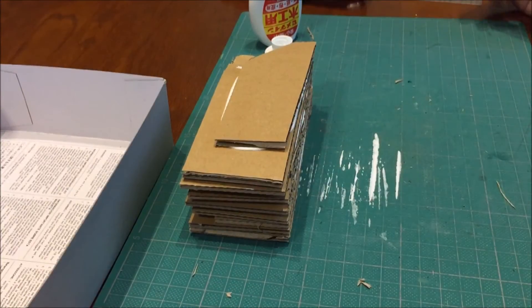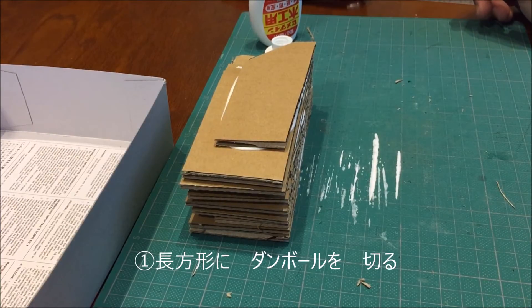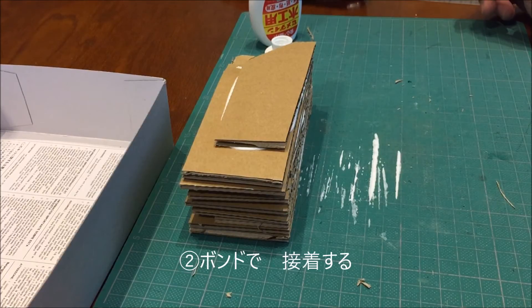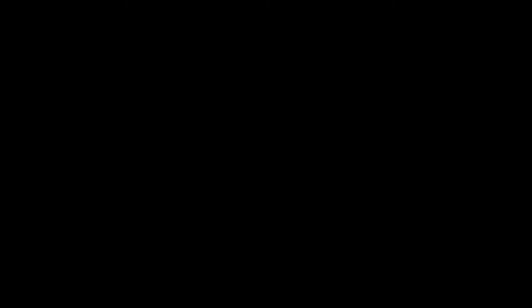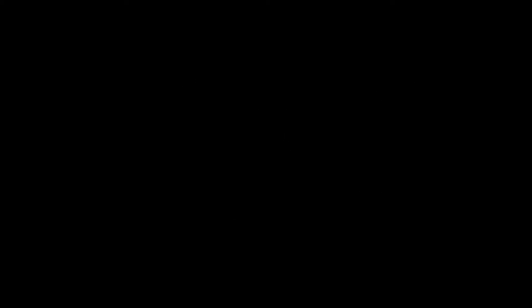はい、あとはこれを繰り返していくだけですね。長方形にダンボールを切ってボンドで貼り合わせていく、この作業になります。